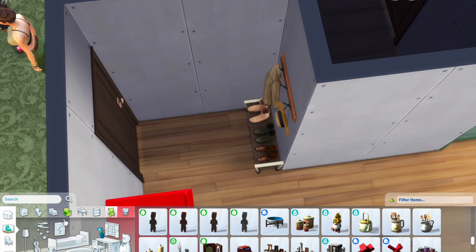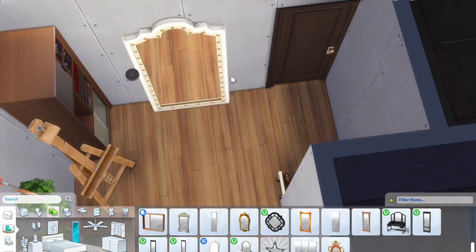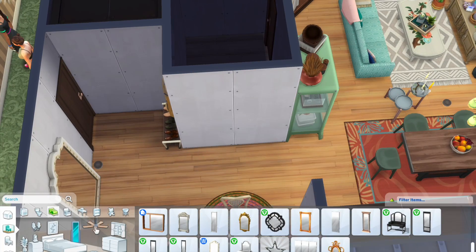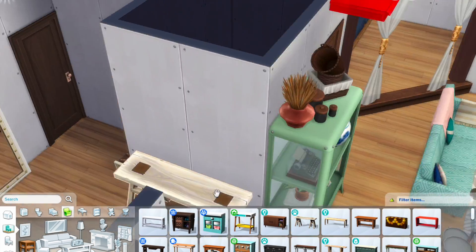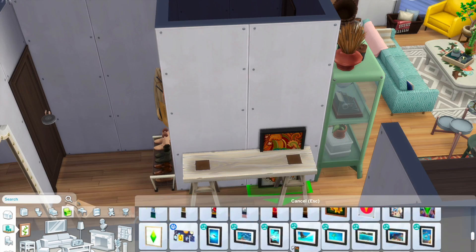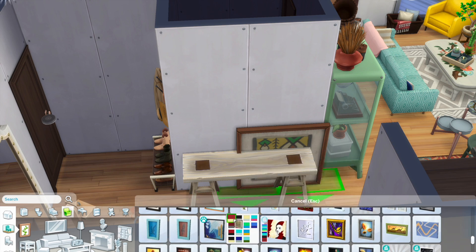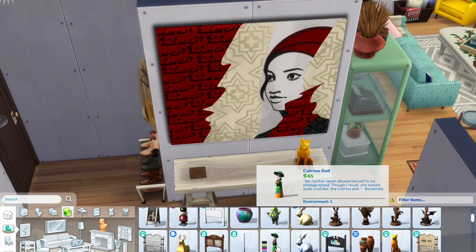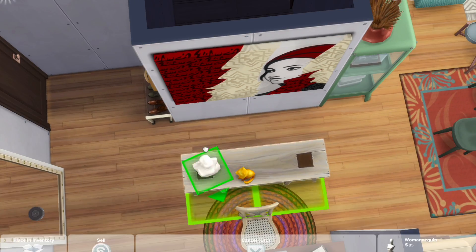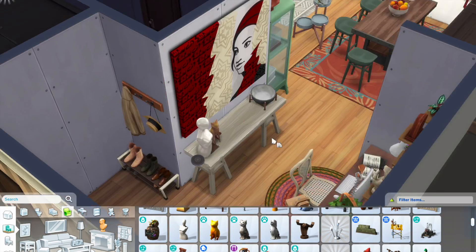The entryway is actually pretty simple — I didn't really do much here. I wanted to put the Jungle Adventure mirror on the side but then just put it here instead. There's also an entryway table where I placed a picture on top and some statues. I didn't really want to clutter up this space a lot, so very minimal — I like it a lot.